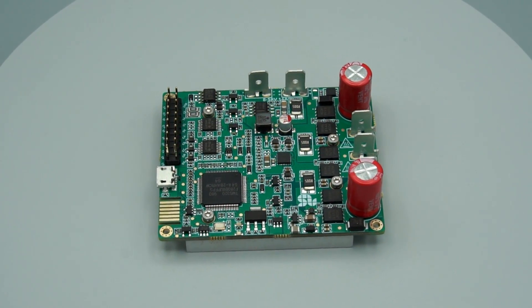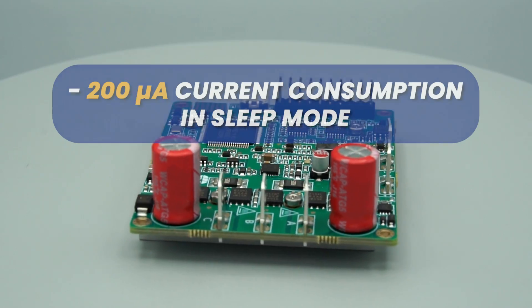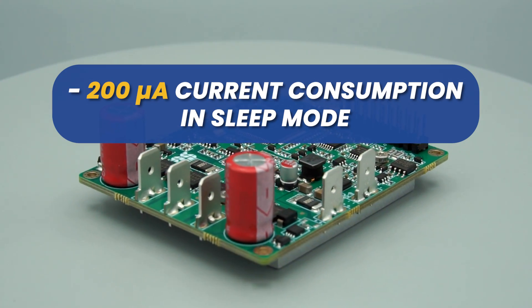Solo Pico provides a plus 5 volts supply with 500 milliampere output to power external modules, and consumes only 200 micro amperes in sleep mode.